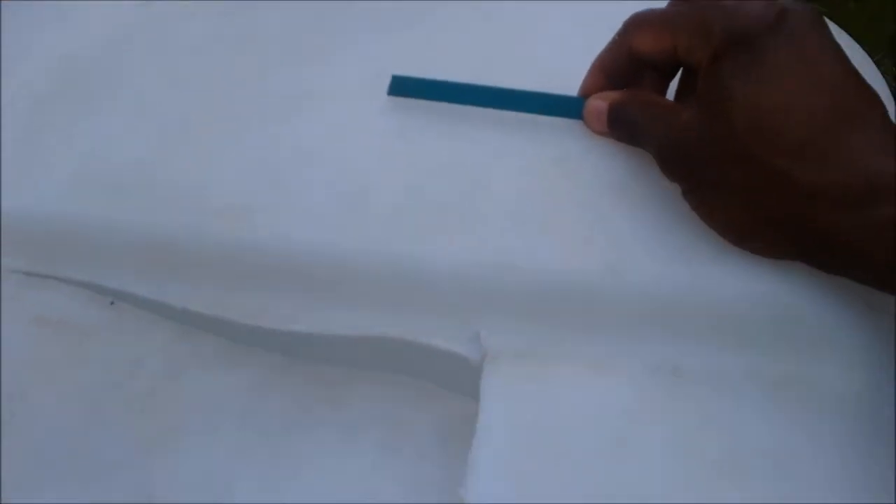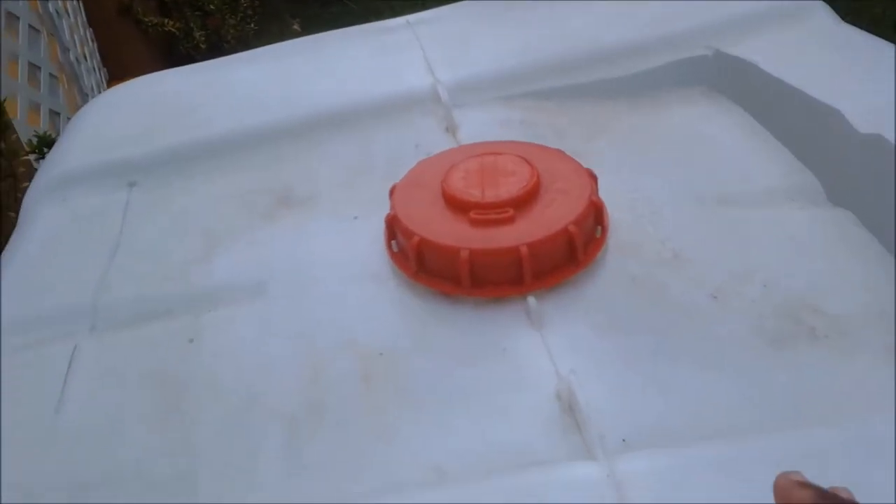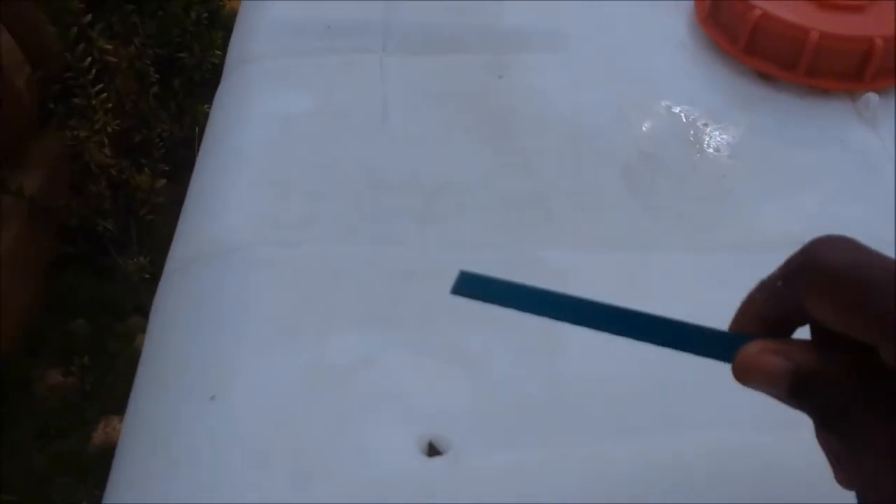To ensure the container doesn't collapse, I allow roughly about three inches along the sides, and a little bit thicker at the bottom section because when water goes in it will spread out. I drill four holes at the side and then use the axo blade to cut around.